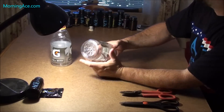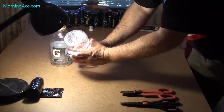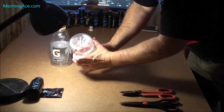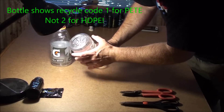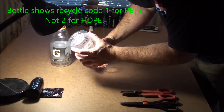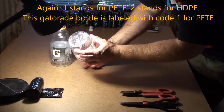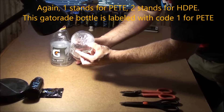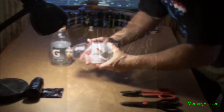If you look at the bottom of your bottle — whatever plastic you're wanting to melt — it should say number two. Actually, number one, sorry — HDPE. I'll take a pic of that and post it into this video. It says it right there, you can't see it, but I'll post it later.